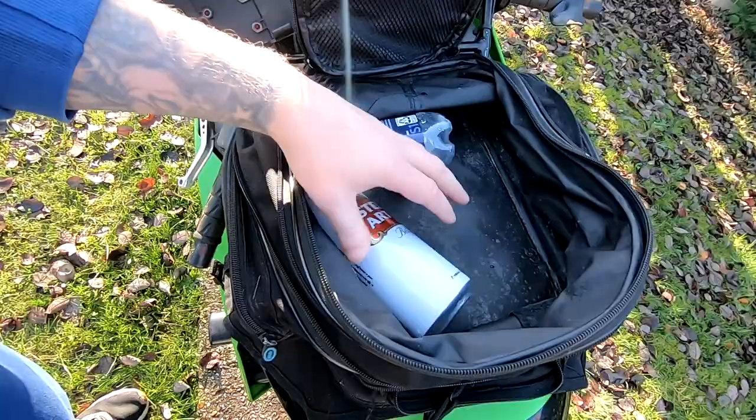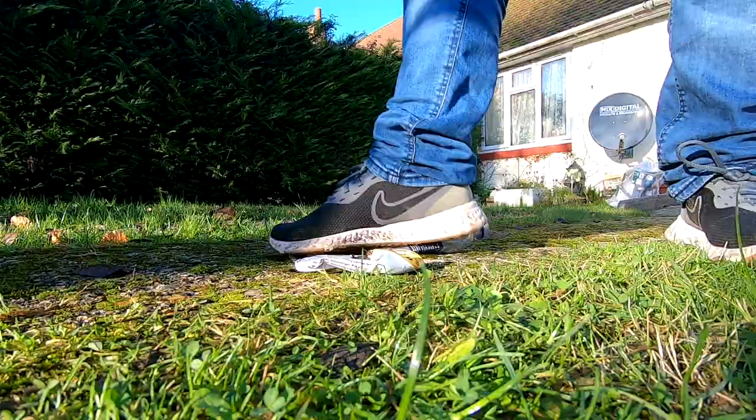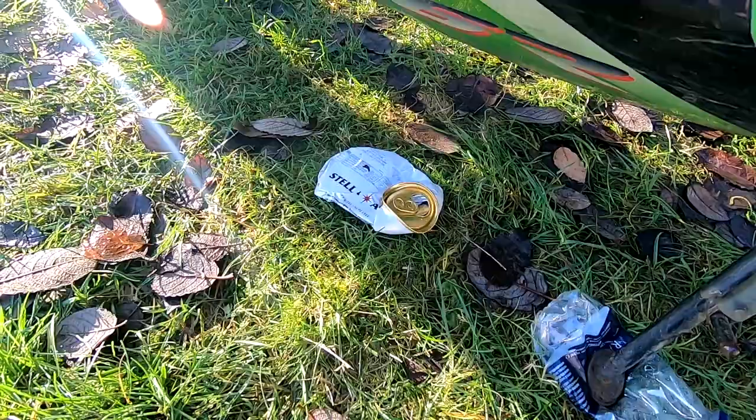Something we normally carry around with us is a drink, so whether that be a can or a bottle, we can crush that down and use it to support the bike. As you can see, the bottle works perfectly fine, and I'm sure you've seen in other videos that the can works fine as well.